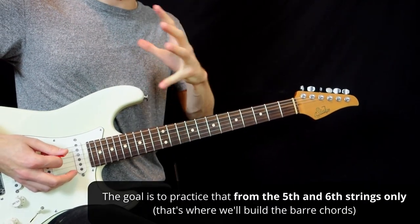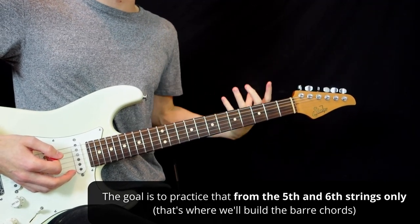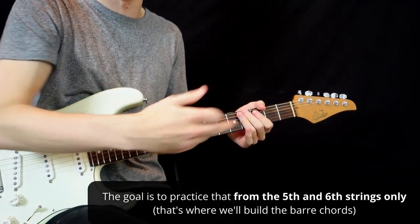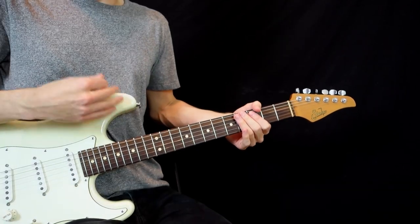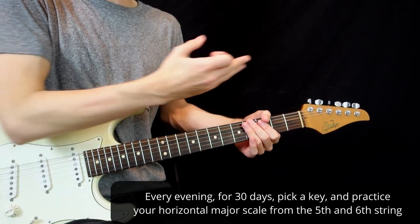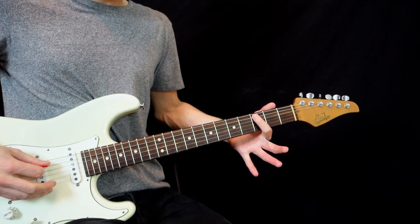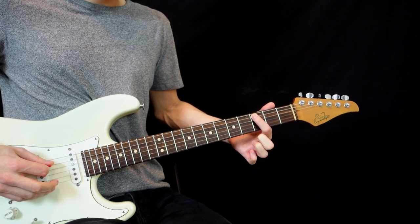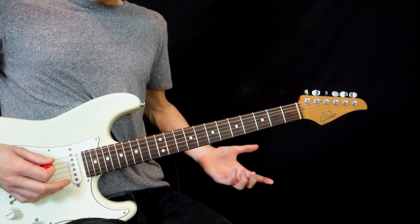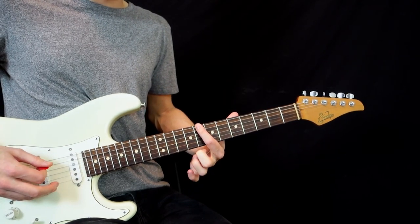The goal is to practice this from the 5th string and the 6th string — because those are the strings we're gonna use to build our bar chords. Every night for 30 days, pick a key and practice your major scale horizontally. For C major, start on the 5th string at the 3rd fret. Then find a C note on the 6th string, which is the 8th fret, and do exactly the same thing.